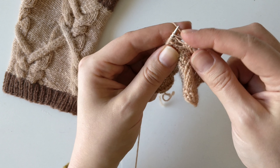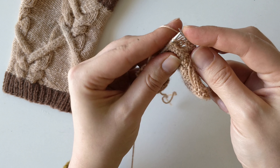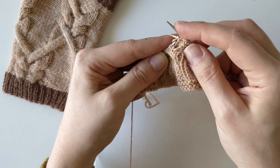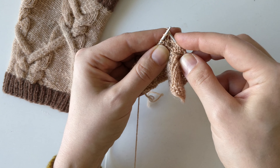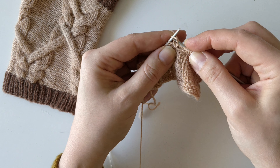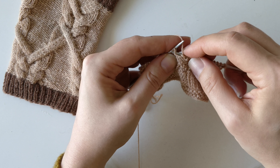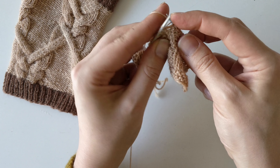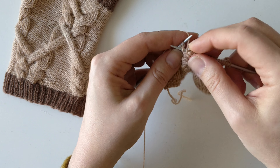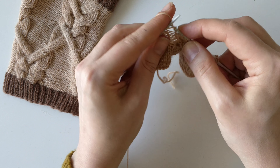Over this cable part I'm now purling. If this was the right side, I would be knitting these 8 stitches. Here it might be a bit hard to see, but this is the purl stitch — or now it's a knit stitch on this back side, but on the right side it's the purl stitch, so I'm knitting it. Then working the second part of the cable. And I'm almost at the end and ready to turn.